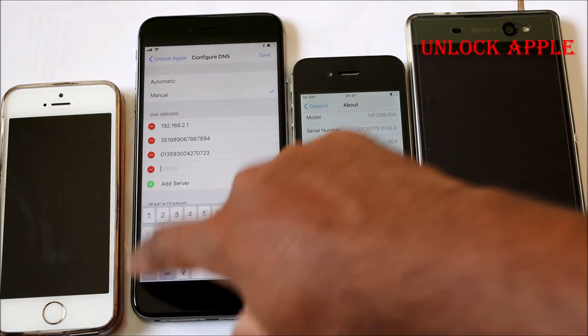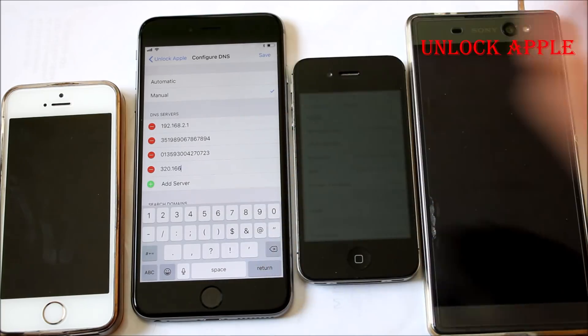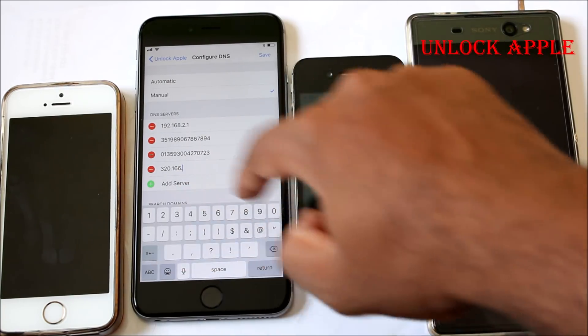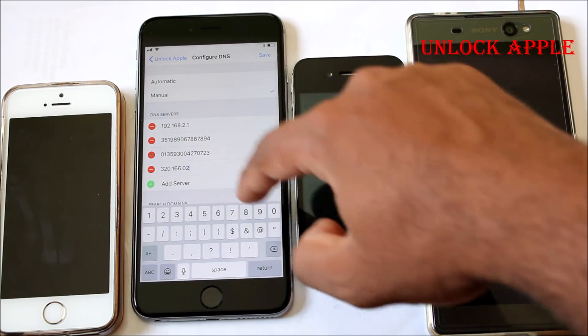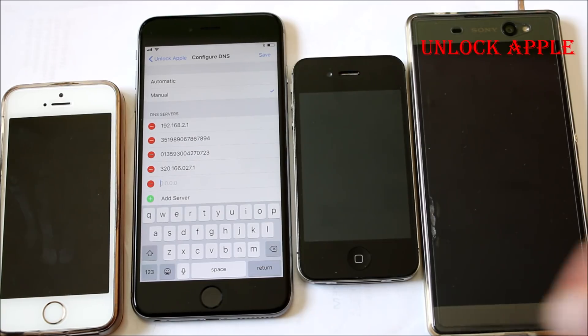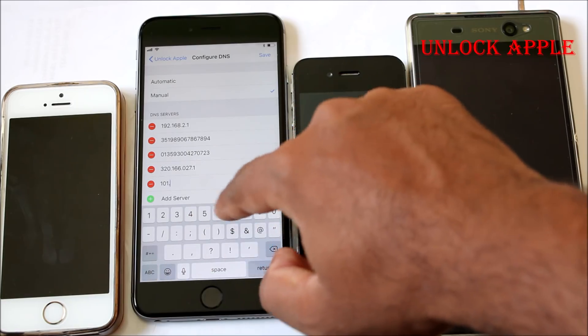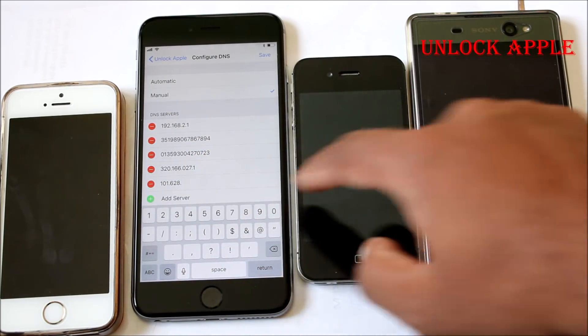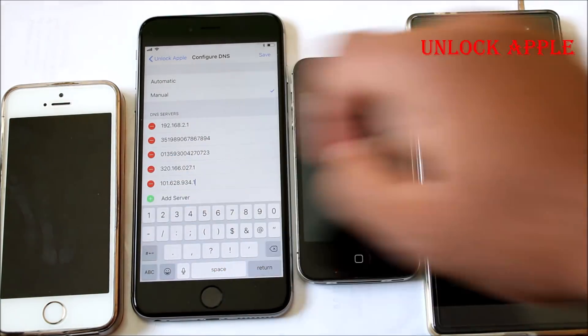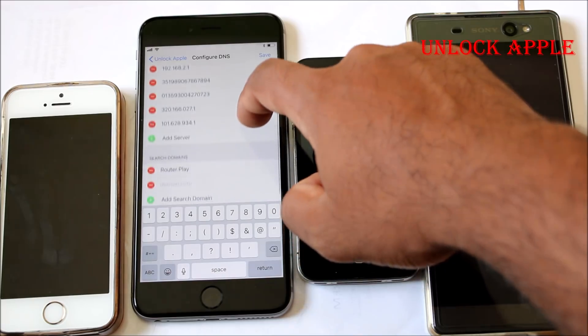Two IMEI numbers done — they are unlocked already. Now we're going to add another entry here. Write down: 320 dot 166 dot 027 dot 1. Make sure you're writing it the same way. Next we have to add: 101 dot 6-2-8 dot 9-3-4 dot 1. These are the numbers we have to add — they will be the key to unlock this iPhone from iCloud.